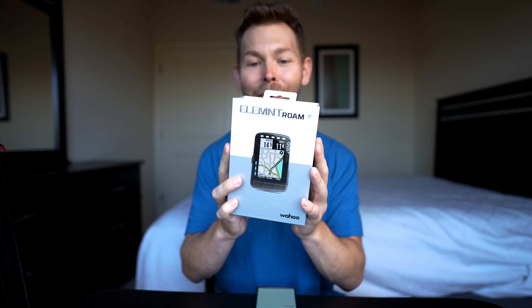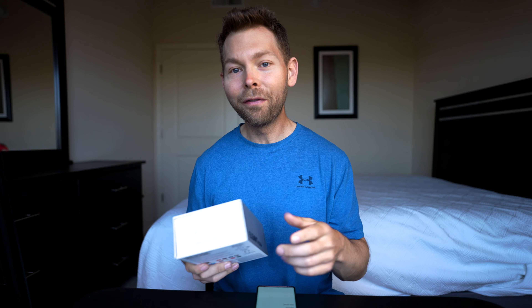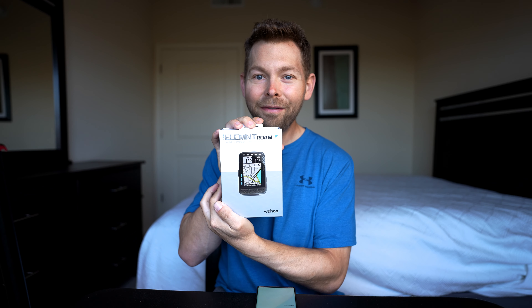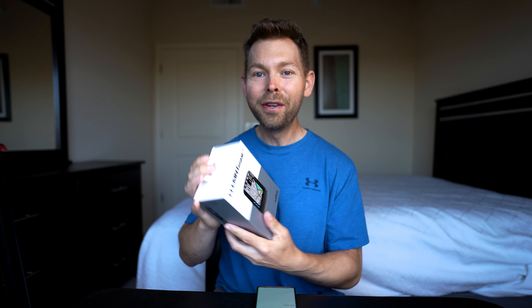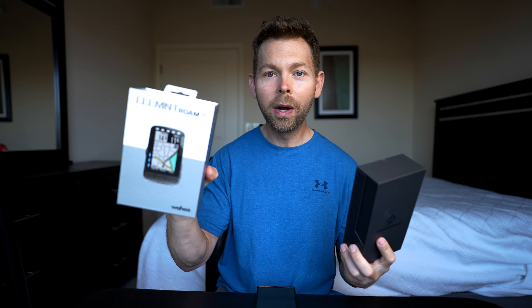What's so cool is that I'm going to be giving away this Wahoo Roam — it's brand new. I just got it yesterday, ordered it from Competitive Cyclist. I paid full price for both of these units. This one was $400 US and this one was $379 US dollars.